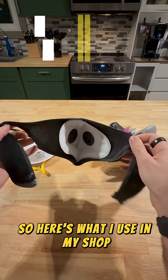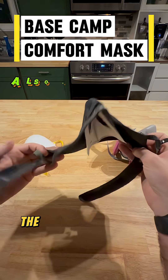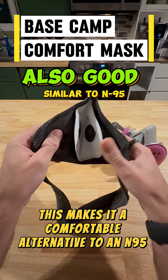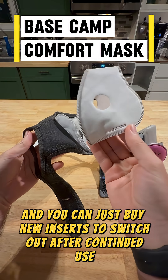Here's what I use in my shop. This is a Basecamp comfort mask. While it's not officially certified, the filter material is known to provide N95-similar protection, making it a comfortable alternative to an N95 mask. It's reusable and you can just buy new inserts to switch out after continued use.